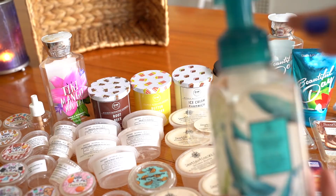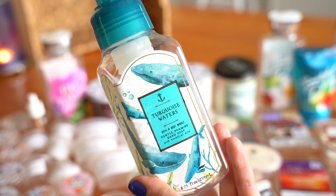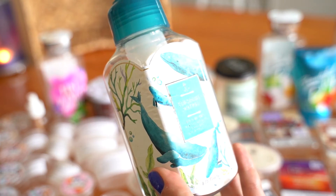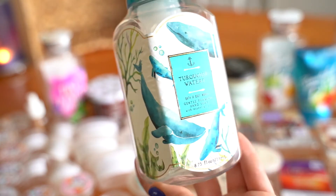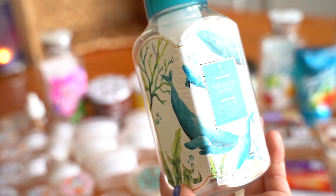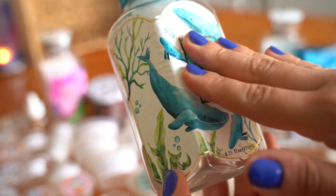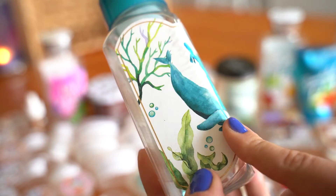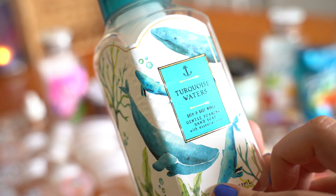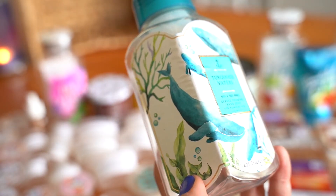The last soap I finished this month was Turquoise Water. The packaging is really beautiful with the whales, but these have paper labels, so if you get them wet they wrinkle really badly. Just be warned that it will definitely wrinkle if you have this.